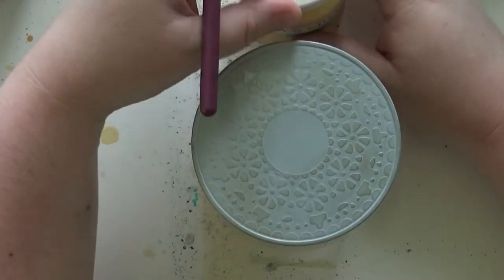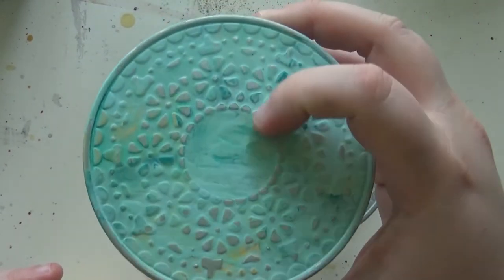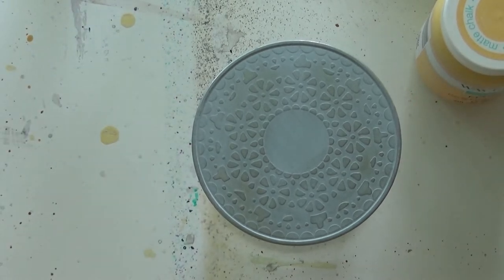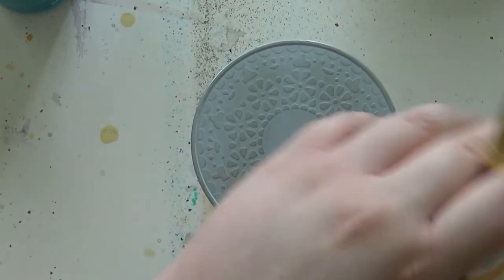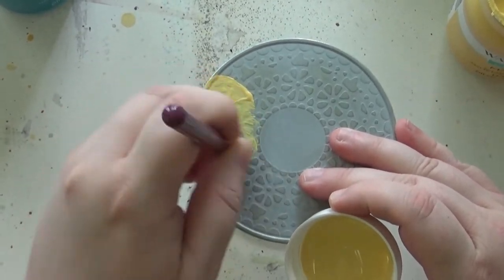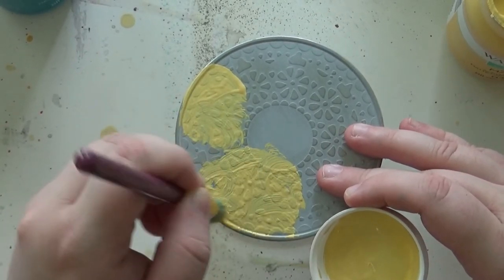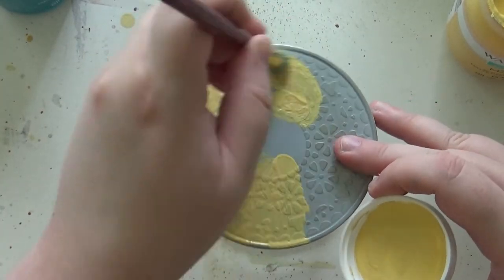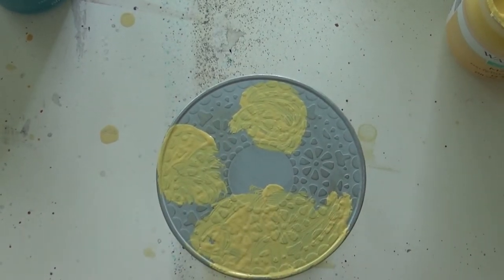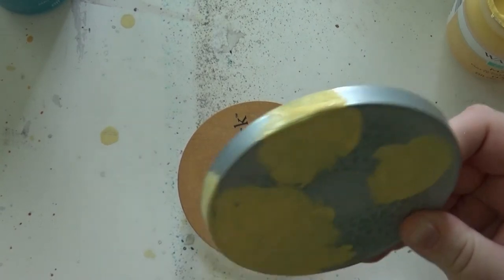So what I'm going to do to start out is get my colors on here. You can see there are colors that shine through when I distress it — that's what my first layer is going to be. I'm going to put my light color down first and just kind of put it on in a mosaic-y type pattern. I want some texture and brush strokes in there because I'm going to be distressing it later, and that will help. I'm just putting it in random places on the rim of the lid.